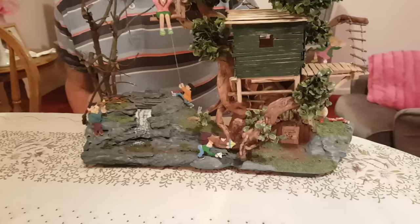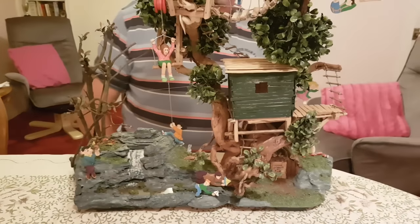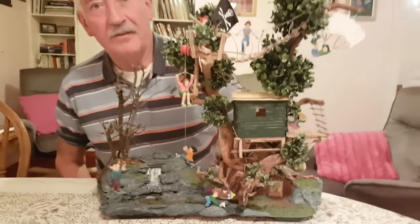So what do you call this piece? Has it got a name? I haven't thought of a name yet - open to suggestions.